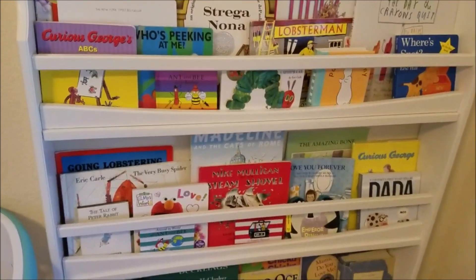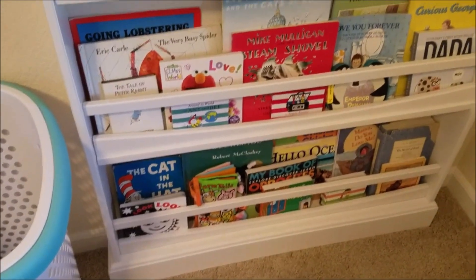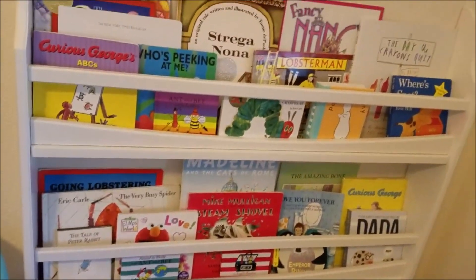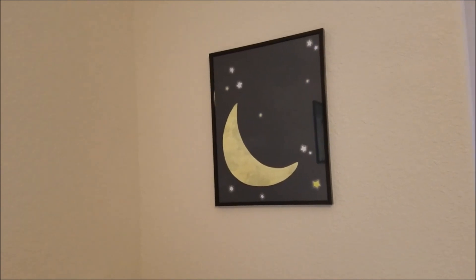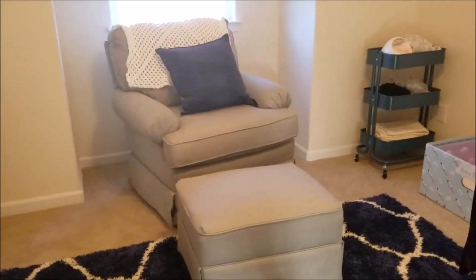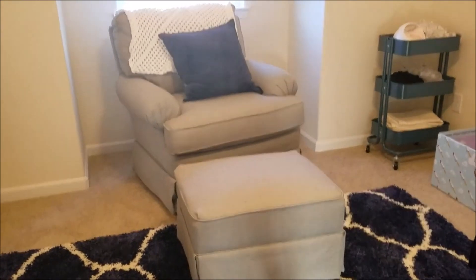This is the Pottery Barn bookshelf that I'm obsessed with. I'm really psyched about the books — most of them were gifts, hand-me-downs from my little cousins, from my grandpa's condo, from baby's grandparents. So it's a really nice spread of classics and new books. This was also from Lower Woodland Studio. And this is my glider that finally came in from bye-bye baby after all the harassment. I put one of the baby's blankets on the back and got a throw pillow from Target.